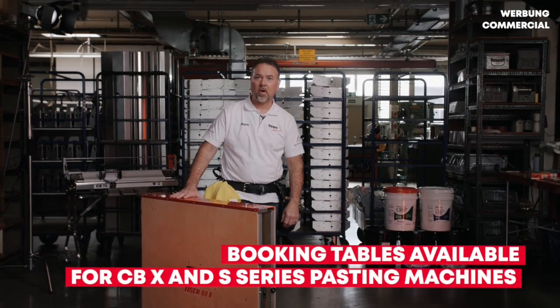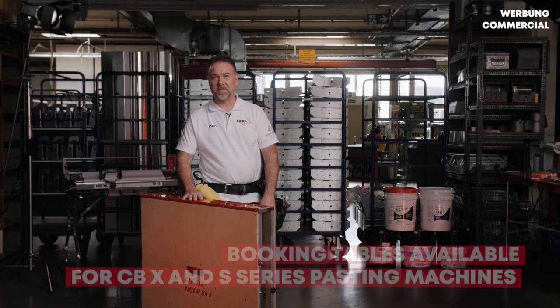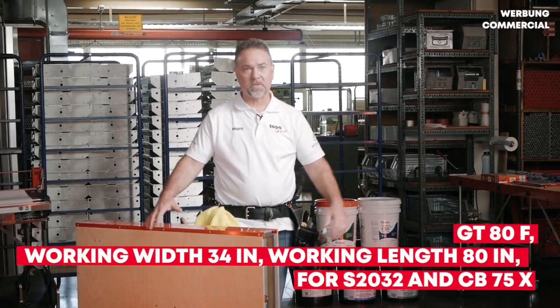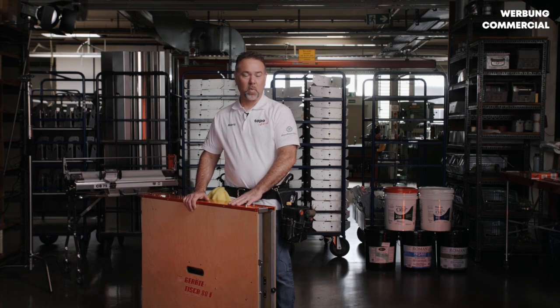As an additional accessory we have our booking tables that are available both for our CBX and our S series pasting machines. This is the GT80F which unfolds into an 80 inch working space that is 34 inches wide, so it works with your S2032 and your CBX75 as well.